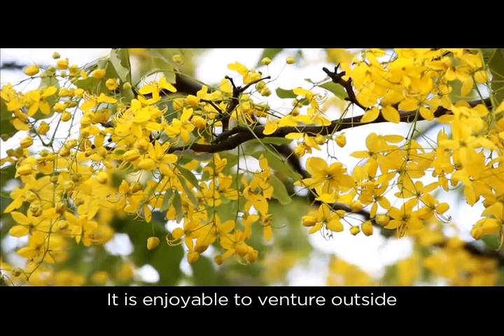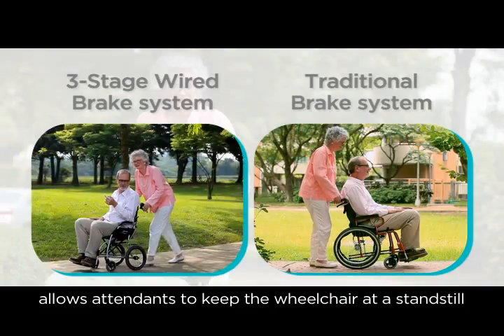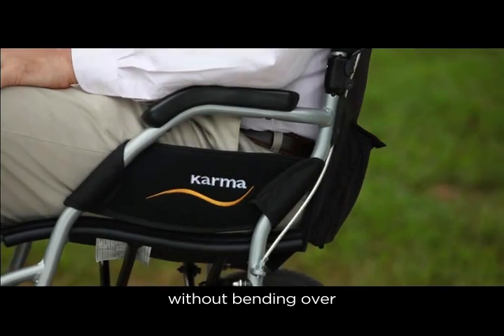It is enjoyable to venture outside. The three-stage brake system allows attendants to keep the wheelchair at a standstill without bending over.